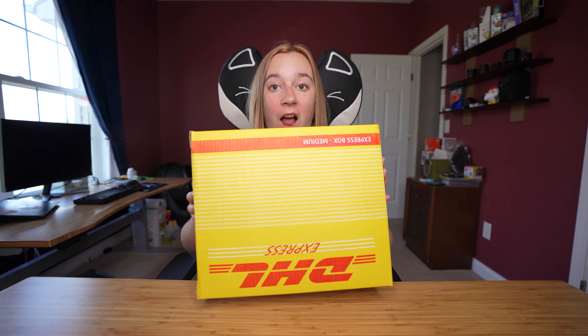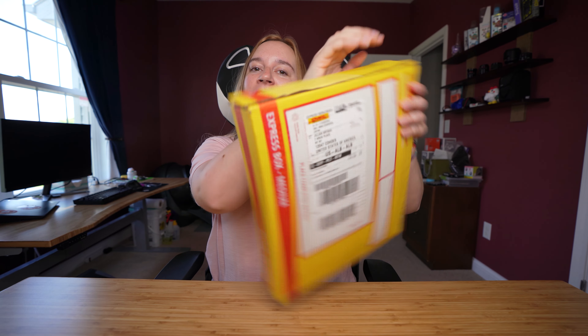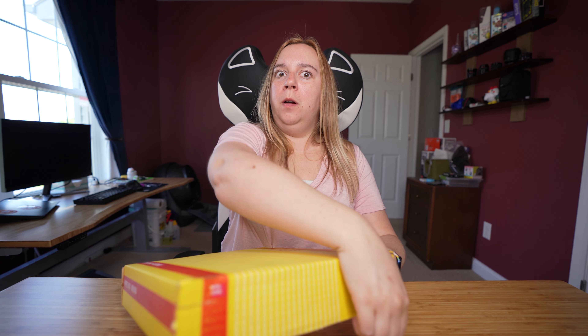Hello friends! I have been procrastinating long enough. This has been here for a couple of days and it's time for me to finally rip it open.